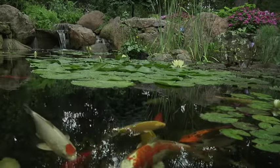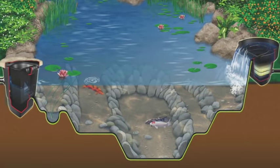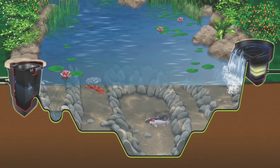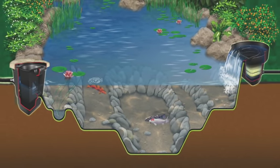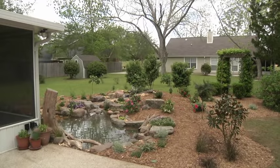All Aquascape ponds are built using an ecosystem approach to ponds or water gardening. Creating a well-balanced ecosystem will reduce maintenance, support healthy fish and plants, and work with Mother Nature to transform your backyard into a water garden paradise.